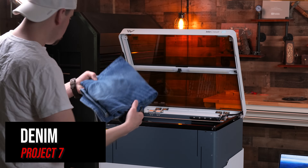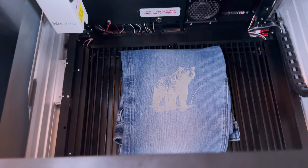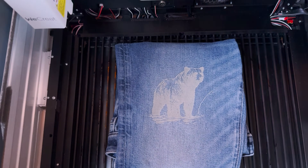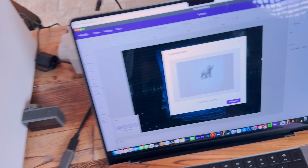I have never engraved denim before, so I took an old pair of ripped jeans and tested out a design using the stock settings. My biggest challenge was getting the jeans flat to ensure a level surface while engraving, but I think it turned out well. Personally, it's not my thing to engrave denim, but I could see where a lot of you would have fun with this one.